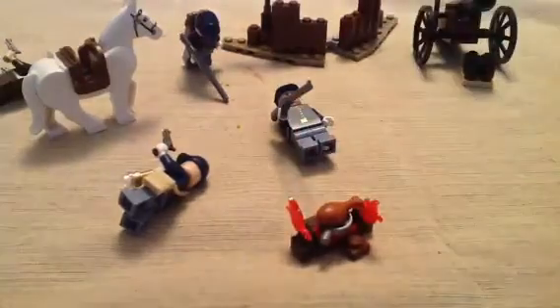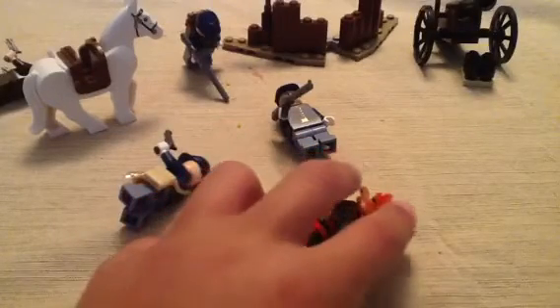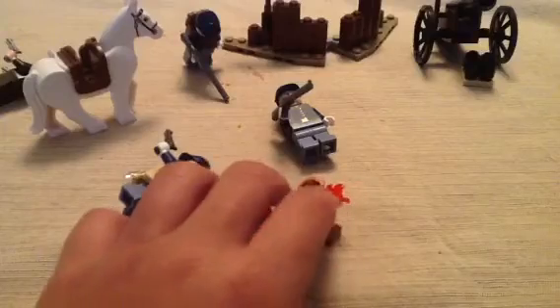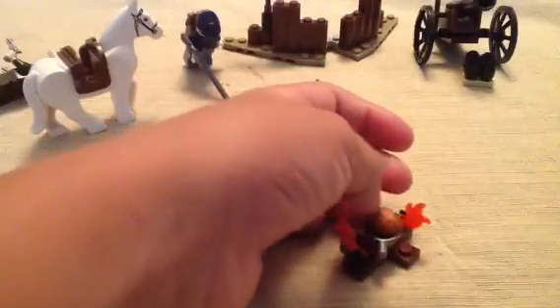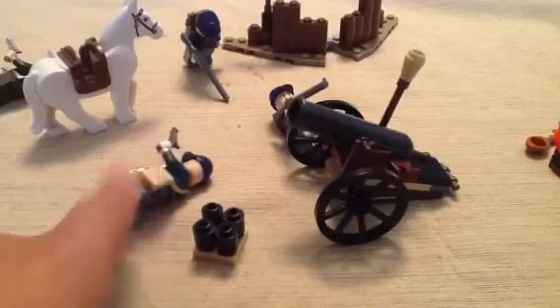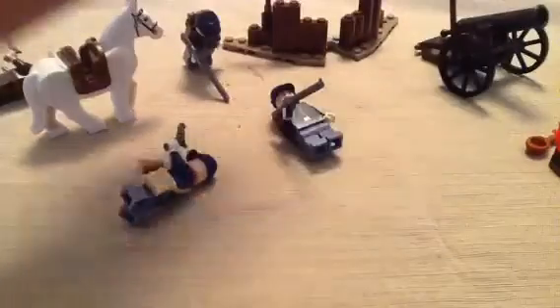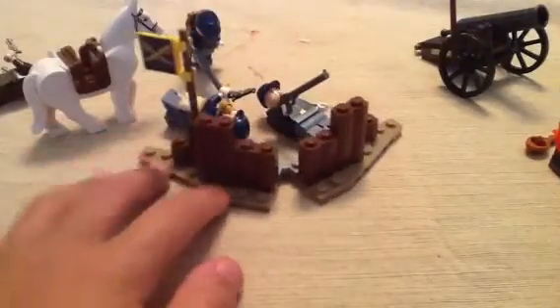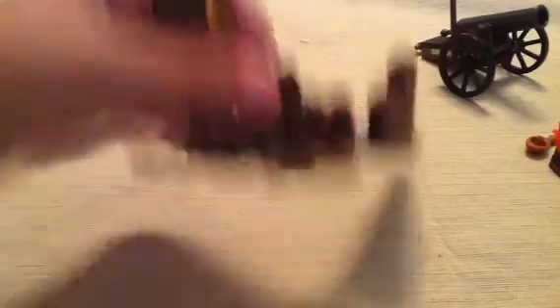A chicken leg, and I forget the name of this — like a furnace, no, couldn't be. You also come with a cannon and four loads of cannonballs. And you come with this wall piece.